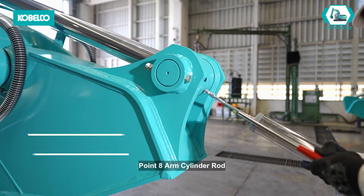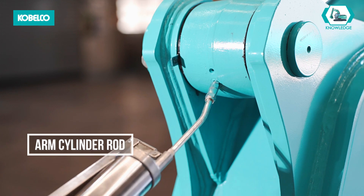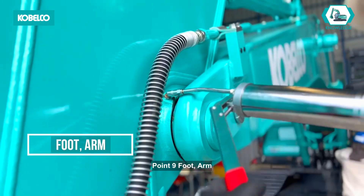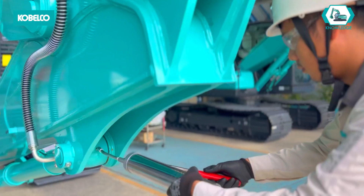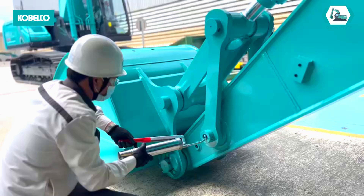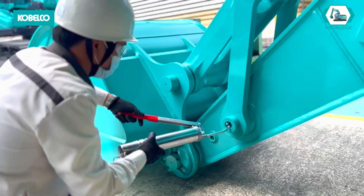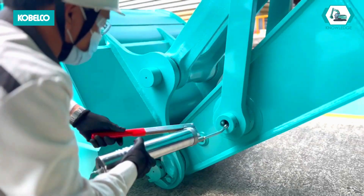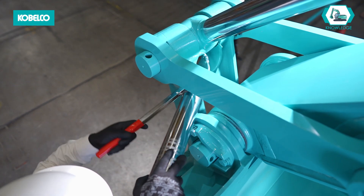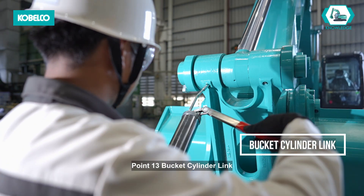Point 8: arm cylinder rod. Point 9: foot arm. Point 10: head of bucket cylinder. Point 11: idle link. Point 12: bucket cylinder rod. Point 13: bucket cylinder link.